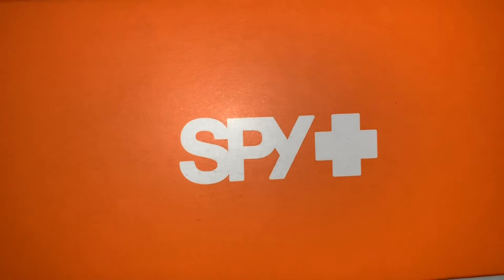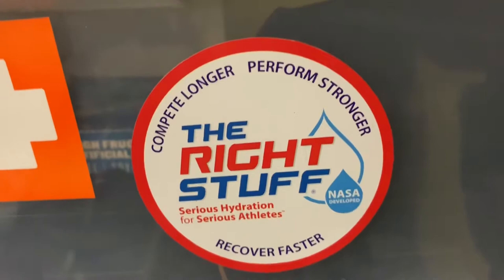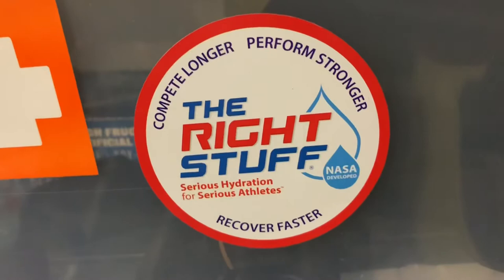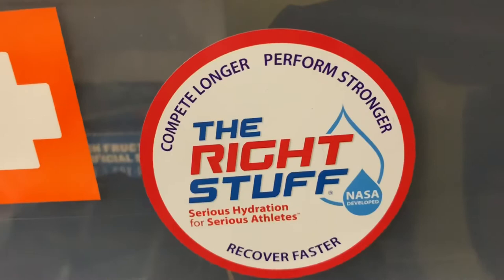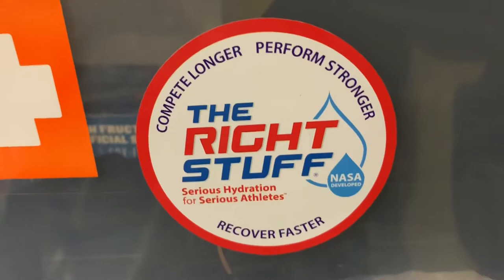This was the first long endurance activity where I relied on Right Stuff hydration. I mixed a package in a 12-ounce water bottle for my three-hour activity and it was fine — my muscles didn't cramp, I was well hydrated, and my endurance was solid. I felt great afterwards; I felt like I could have gone out for another two-hour easy bike ride.